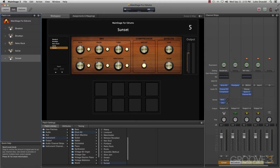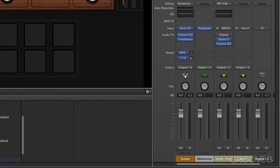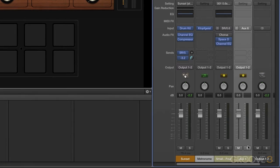Now I can adjust how much signal we send. This is a copy of our signal that we're sending over to AUX 6 — this is the Sunset Kit. I can send that over to this AUX, and if I solo this AUX, I can hear some level because we're sending that signal. I can lower it or increase it. So this is a copy of our signal — very easy to do.